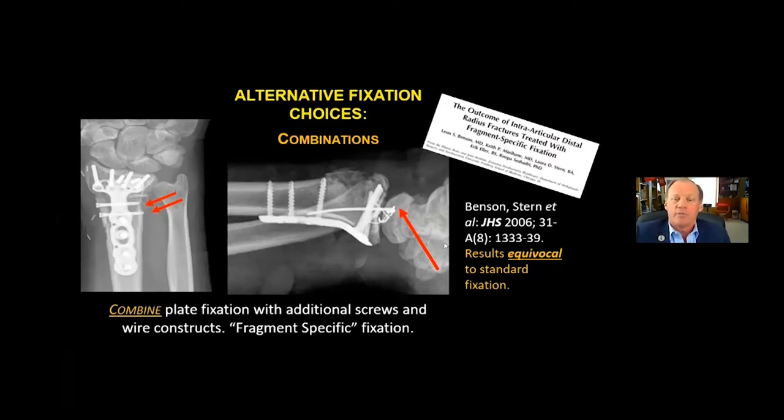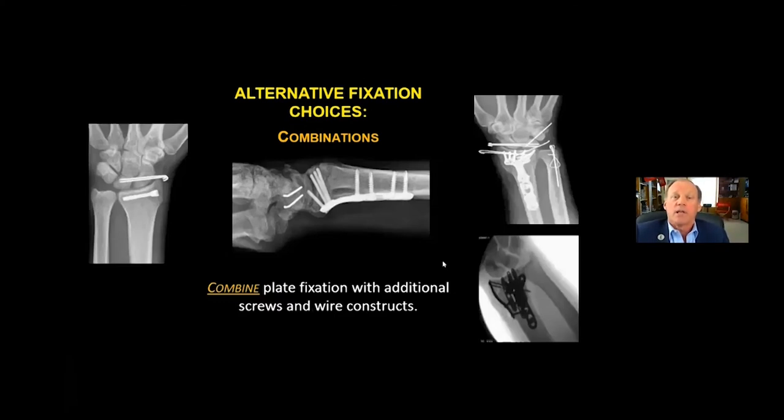Sometimes the combination of hardware is a good alternative fixation choice. Some years ago there was more debate about the necessity for fragment-specific fixation. Leanne Benson and Peter Stern et al. reported that the results were equivocal to standard fixation, so we don't necessarily need to do that. But sometimes combinations are very useful — wires and screws supplementing more complicated injuries, and sometimes the radial pin plate might be used.